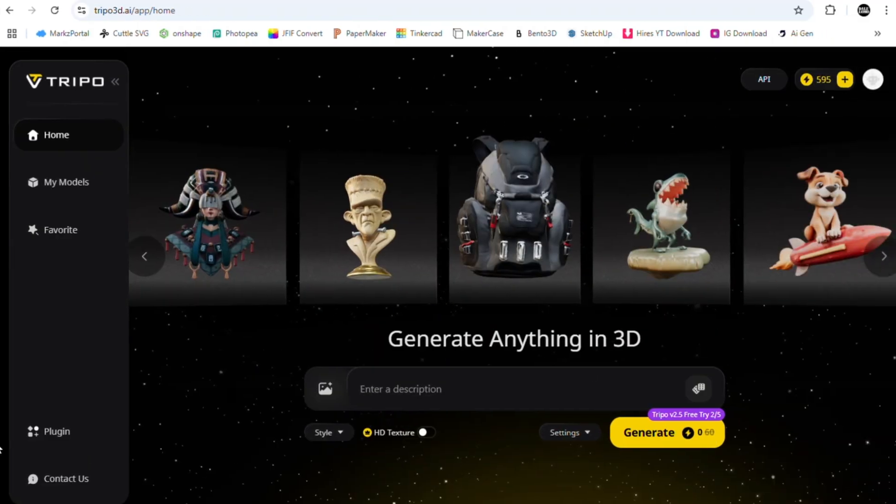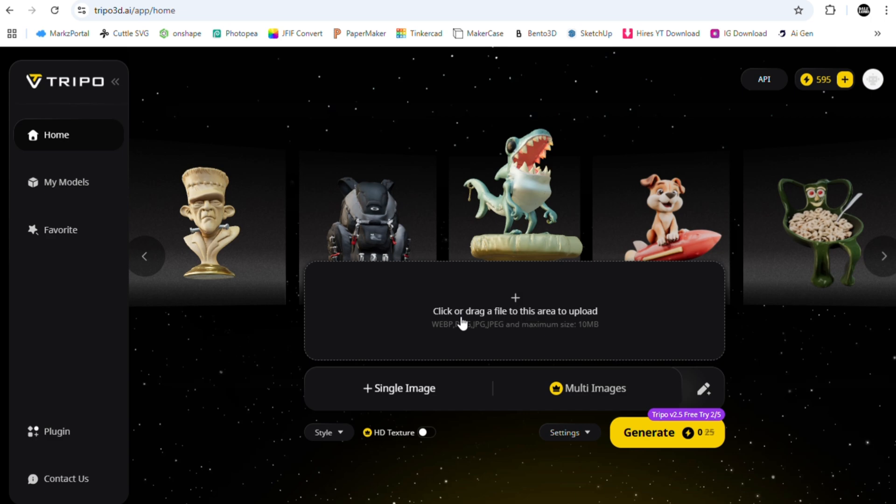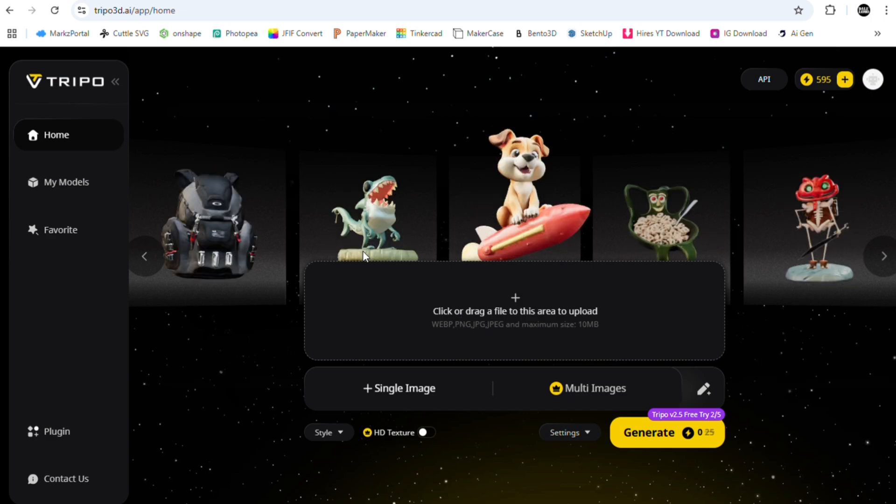Now let's jump over to Trypo 3D. So far it's the best free AI tool I've found that turns images into 3D models. You can only upload one image at a time — because it's free.